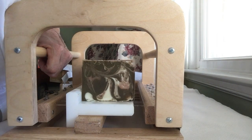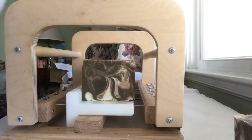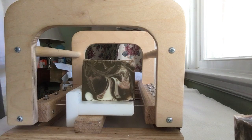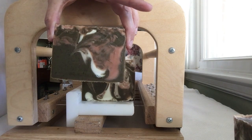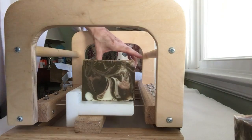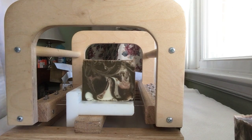There we go. That's what it looks like. I like that. I would make a bigger batch, but I don't have a bowl big enough. I have the mold, I just don't have the bowl. It's still a bit soft — I can't believe it's still a bit soft.